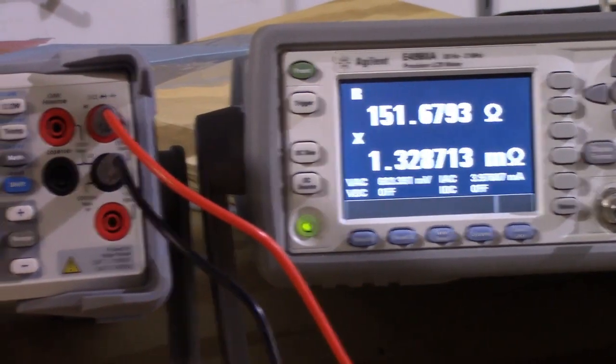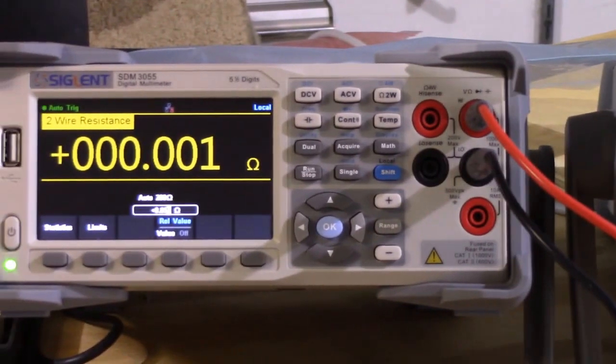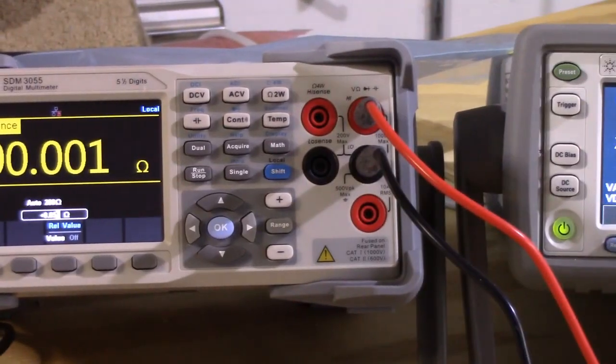Right now these two devices have been turned on. You usually have to let them warm up about half an hour to an hour before you start using them so that they can stabilize.